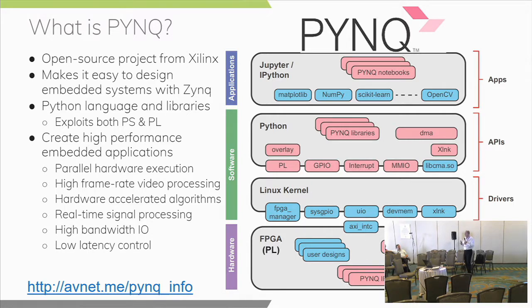Being able to create that custom accelerator or coprocessor in the PL invites its own set of challenges, because it is completely custom. We want a way to take advantage of that acceleration capability but also make it easy to use. Python is a way to do that. Xilinx has PYNQ — it literally means Python on Zynq: P for Python, Y and Q for Zynq. It is an open-source project owned by Xilinx to make it easy to design embedded systems with Zynq and Zynq MPSoC.